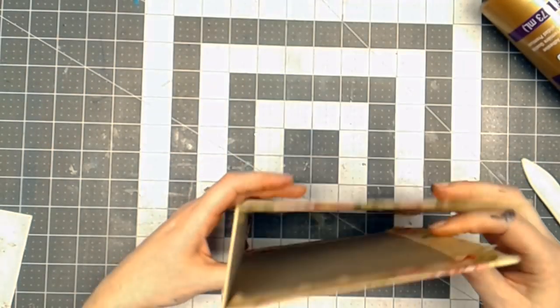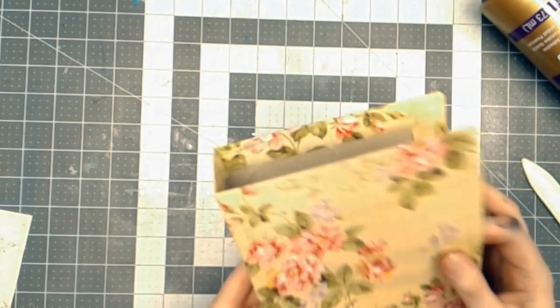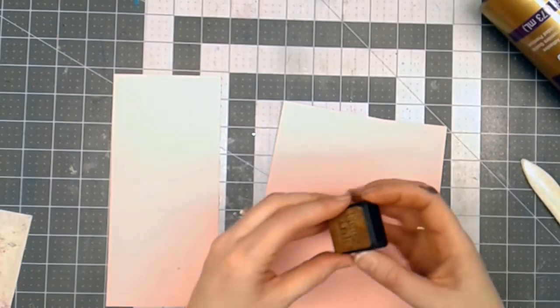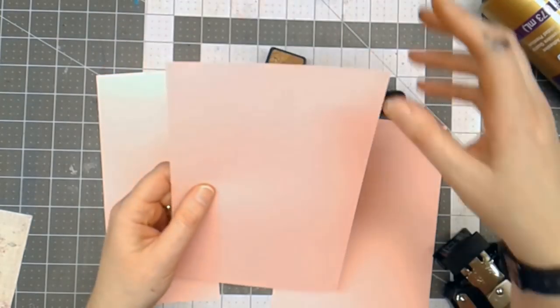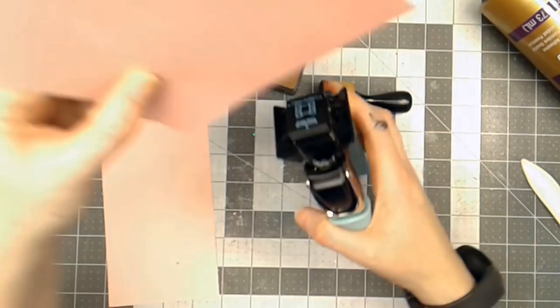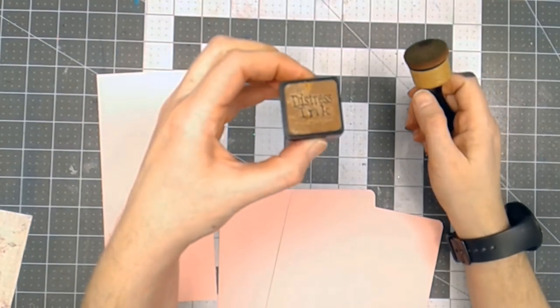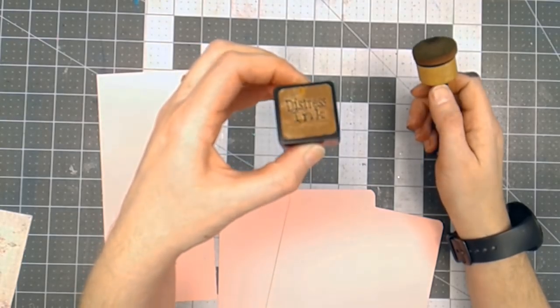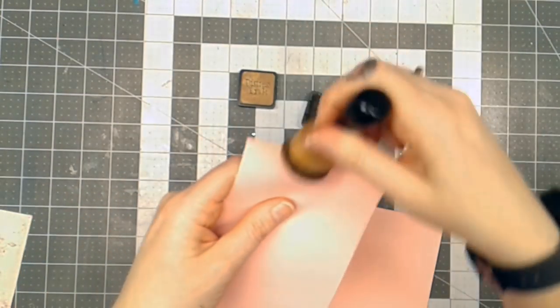I'll let this set and dry for a few minutes before I sew on it. You don't have to sew on it, but I like to. So I'm going to set this aside and work on the inside portion. I've got some Distress Ink here and the two inside pieces. I know I'm going to put fabric on one side, so I'm going to round the corners on the opposite side. That gives it a nice finish at the top. Then I take Distress Ink Vintage Photo and go on the top and bottom of the spine piece, and then around most of the three sides that will be exposed.